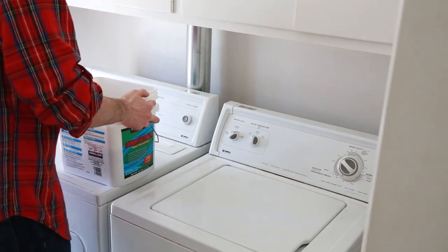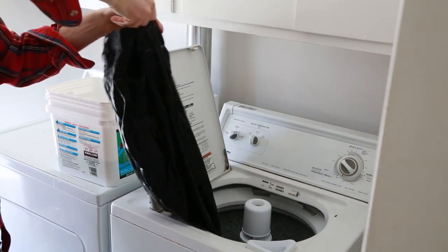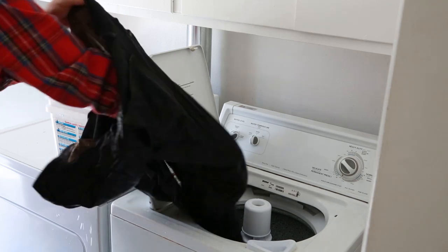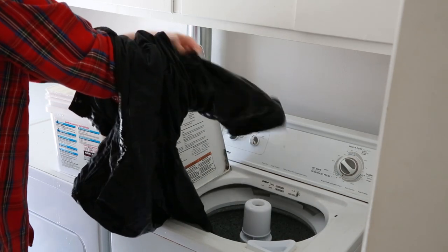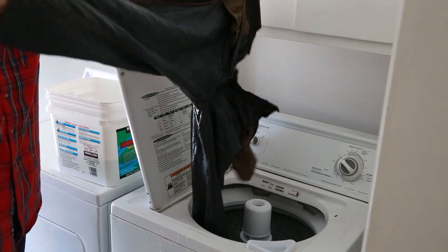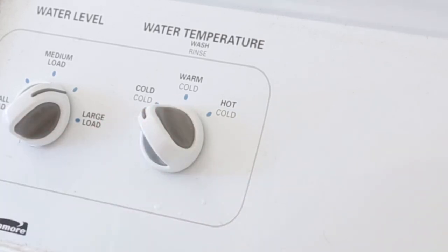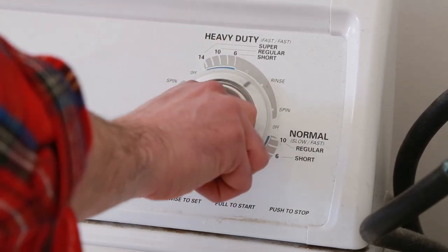After an hour, put the jeans in the washing machine to rinse away the salt and vinegar. Pull the jeans inside out to help preserve their face as they are washed. Set the water temperature to the coldest setting. No laundry detergent is needed.